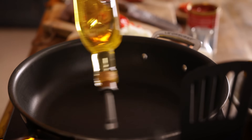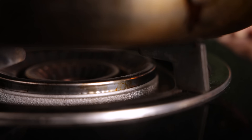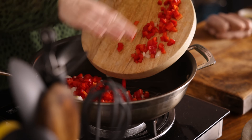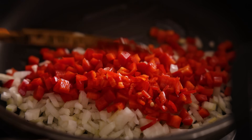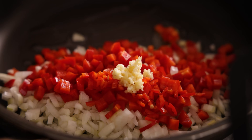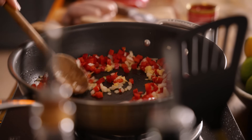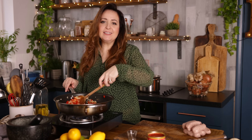While the pasta is cooking, heat two tablespoons of olive oil in a large frying pan over a medium to high heat. Then add in a small finely diced onion, a finely diced red pepper, two cloves of minced garlic, and a chopped red or green chili. Cook for about five minutes, stirring often, until the onion starts to soften. If you don't like it too spicy, you can leave out the chili.